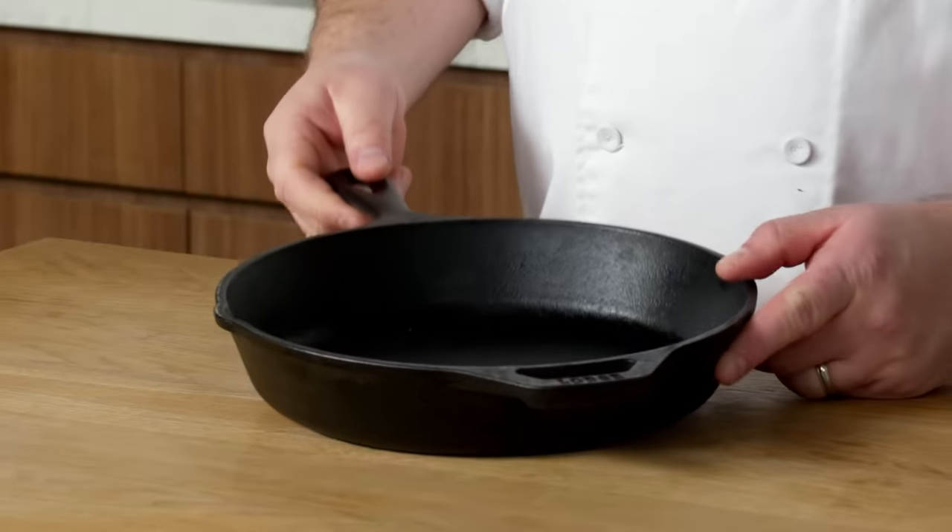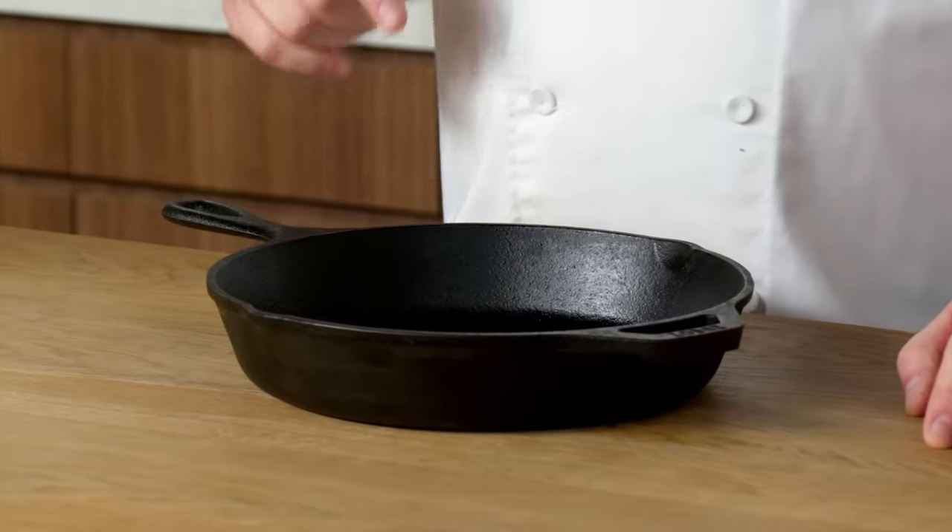It's also really nice to serve in. It looks really rustic. You can use it for a range of different things — hash browns are great, you can do a Dutch baby in it. Not only is cast iron great for cooking, it's great for home protection too. You can pass these down to your kids and grandkids, and as long as they take care of them, they'll be around forever.